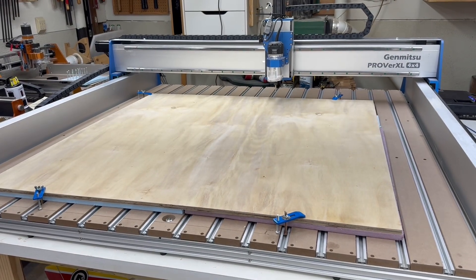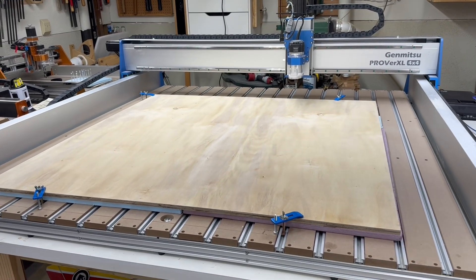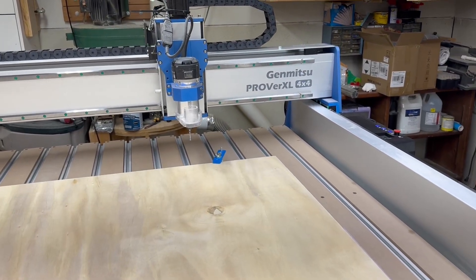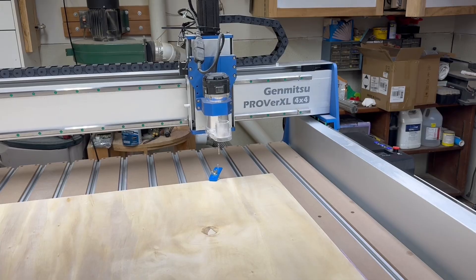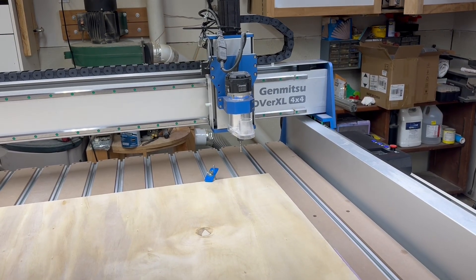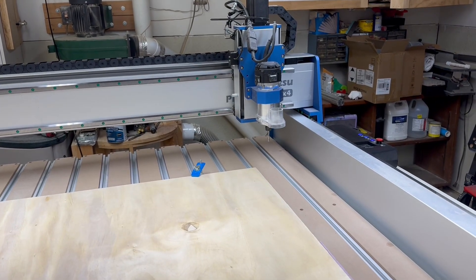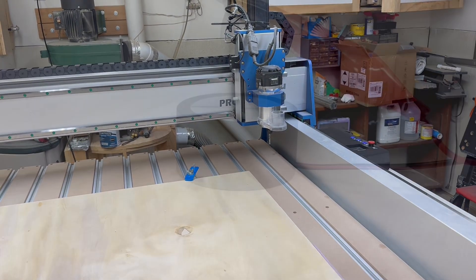I'm only using four clamps — two on the front and two on the back — and I did check to make sure they were out of the way. This four-by-four sheet of plywood actually has room to spare; I could make the project just a little bit bigger. I have made quite a few projects on this Jinmitsu machine, but this is the largest by far, using a full four-foot by four-foot sheet of plywood.